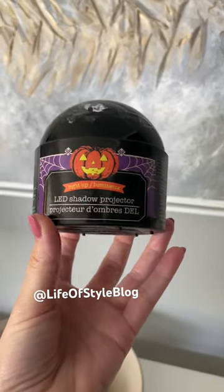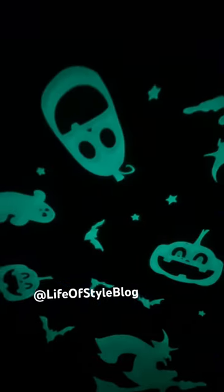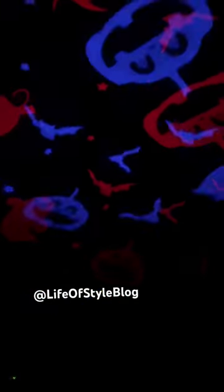Don't miss out on this Halloween projector from Dollar Tree. It's only $1.25 — all you have to do is add batteries and you have the most beautiful, spooky scene on your ceiling. It has three different colors and a bunch of different patterns. Be sure to grab this one before it's gone.